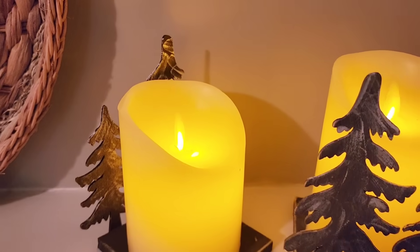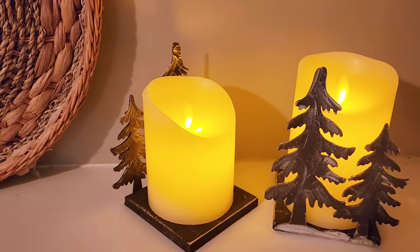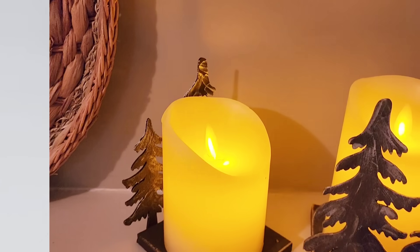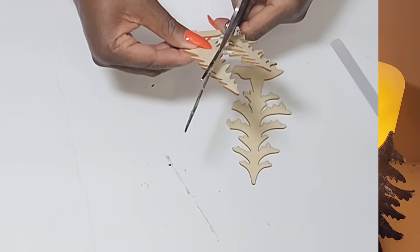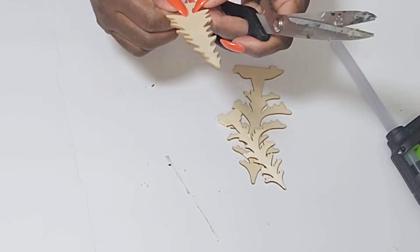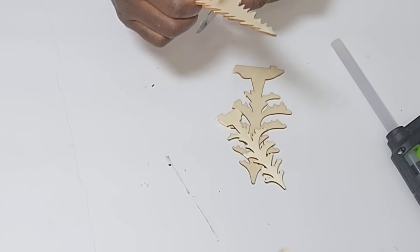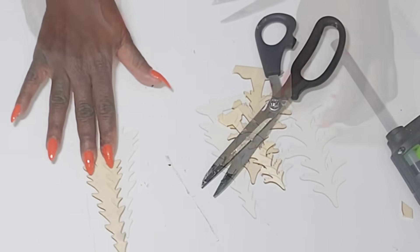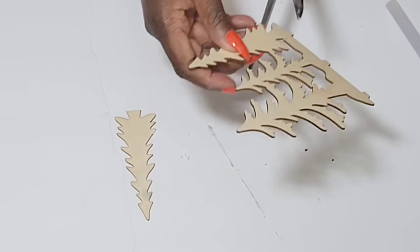If you see these kits, don't walk past them — pick them up, you can do so much with them! For the next DIY I'm going to be using these trees. This was the trio set and I'm cutting one off, then grabbing another pack because I like the shape of that tree, so I'll cut that one off as well.